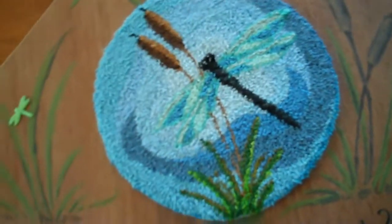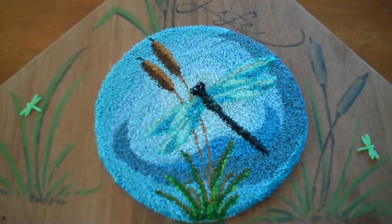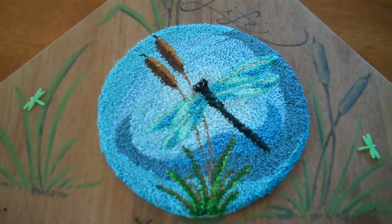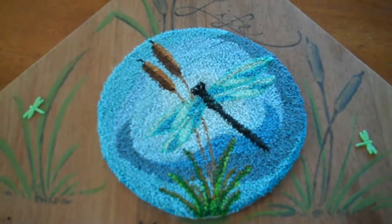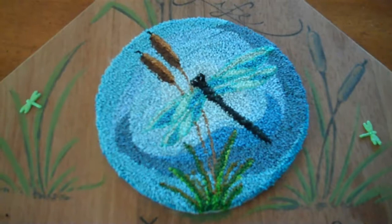This is the Dragonfly Cattails pattern and I'll put the link below if you're interested. My patterns are really inexpensive — they're instant downloads so you get it right away once you pay for it and order it.